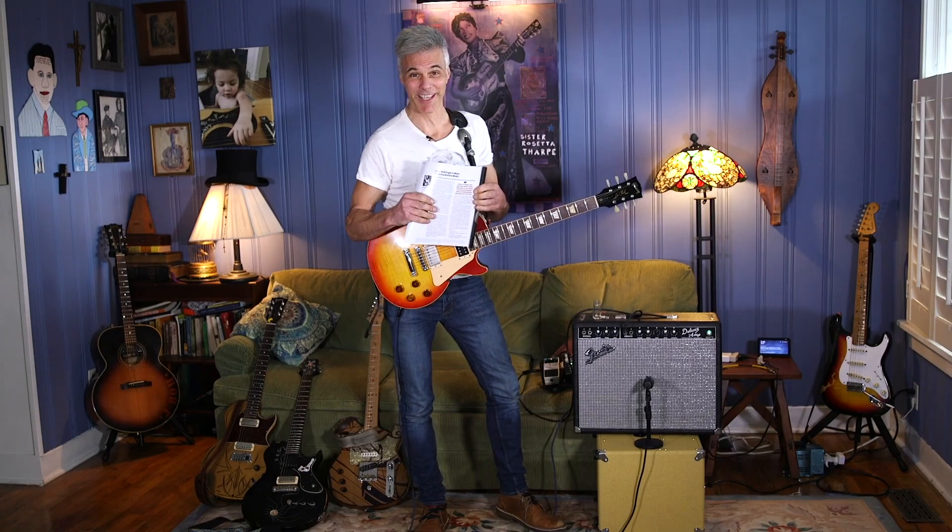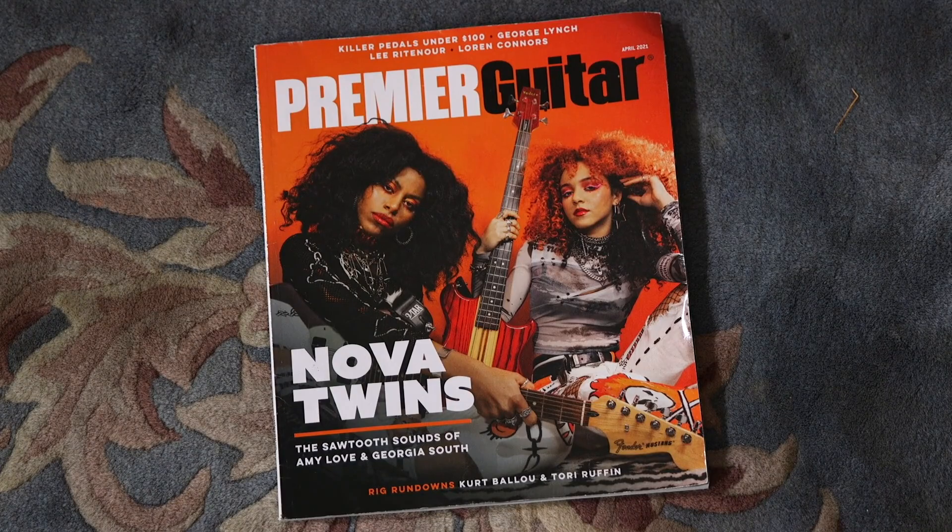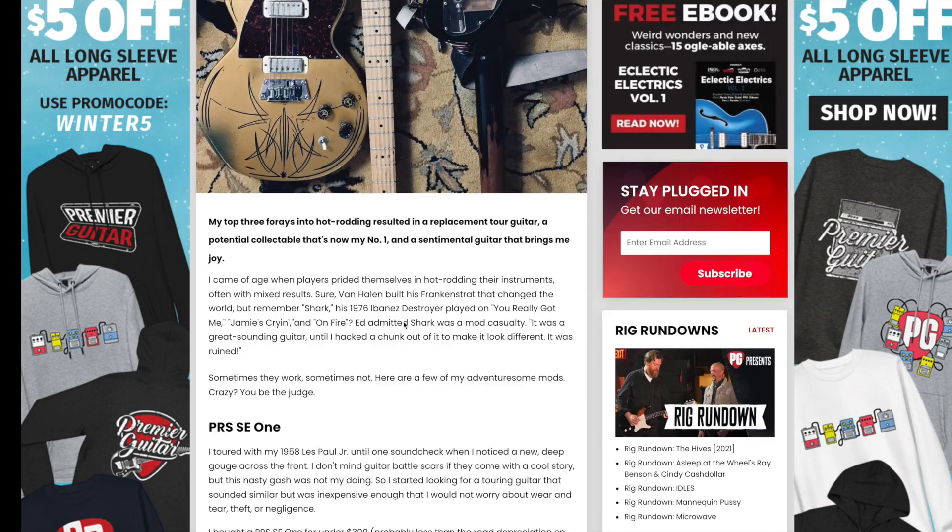Hey, this is John Bolger with Premiere Guitar. When I'm not doing rig rundowns or gear reviews, I'm writing words for the magazine. It's my column, Last Call — it's online as well. This is one column I wrote for the April 2021 issue. You can find it online or in the magazine; it's called 'Most Adventuresome Mods.'